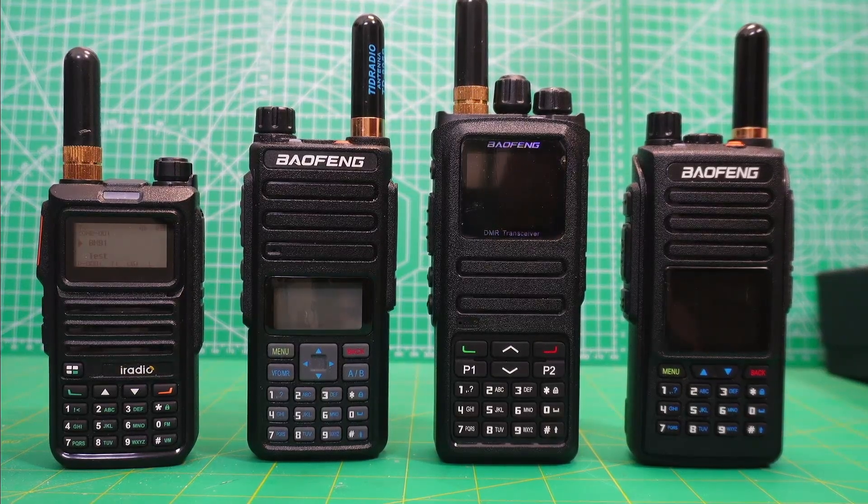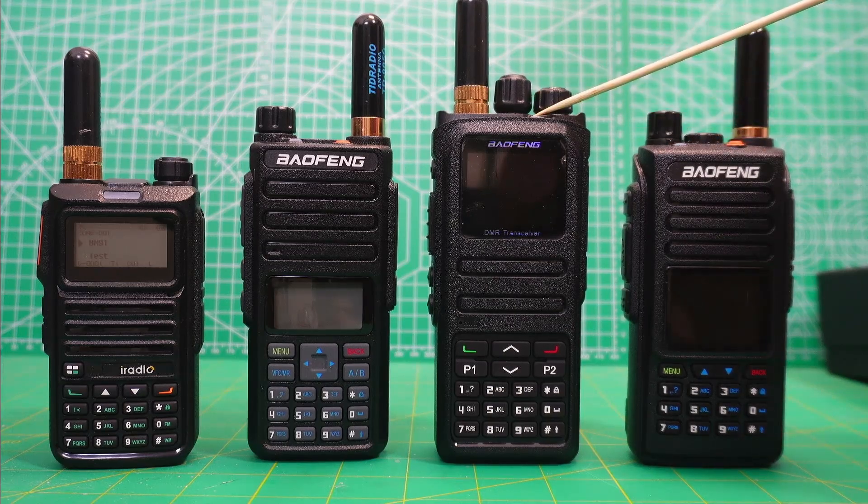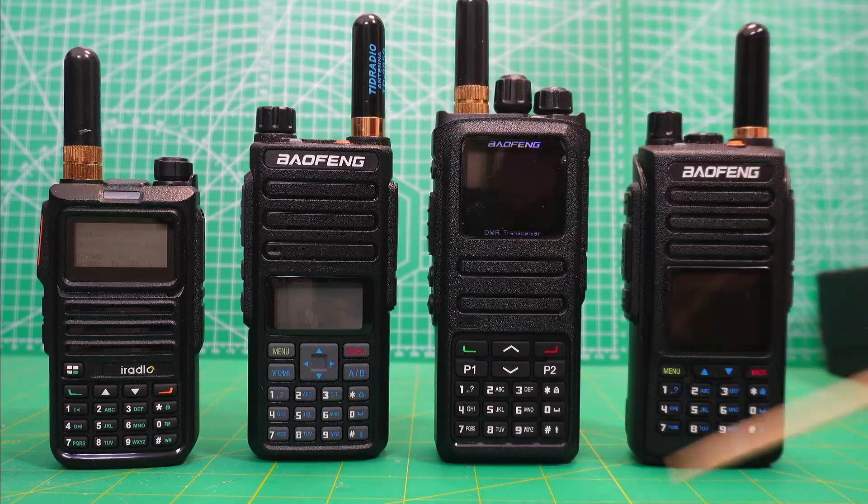I'm testing a bunch of inexpensive DMR radios for my series DMR on the Cheap, and here are four of the radios that I'm testing. I've got the Baofeng 1702, the 1701 with OpenGD77 software firmware on it, the Baofeng 1801, and the iRadio DM4R.